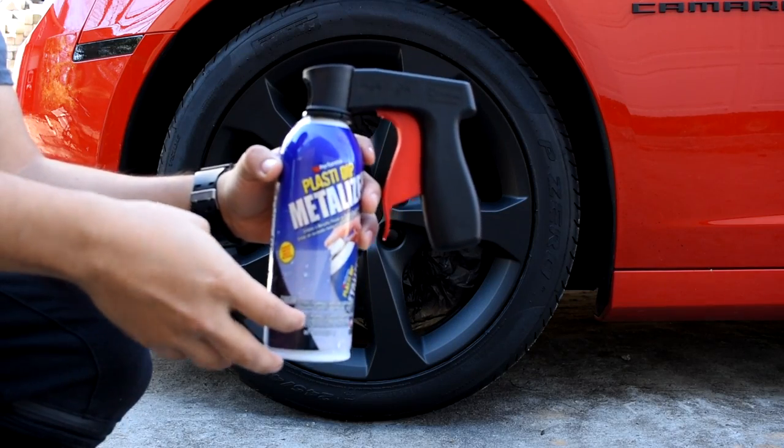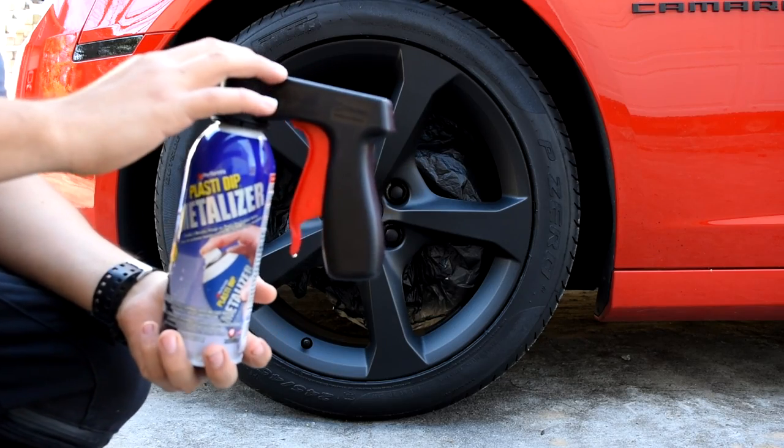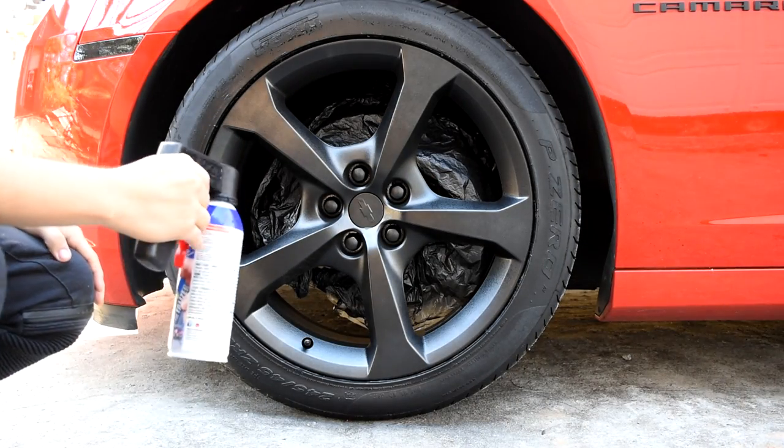Now we're going to do the metalizer. I already had it in water since it's still cold right now. We're going to do three coats of this. This is going to be the last coat of metalizer.